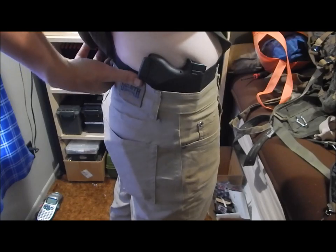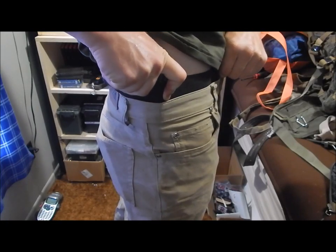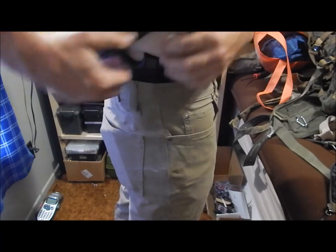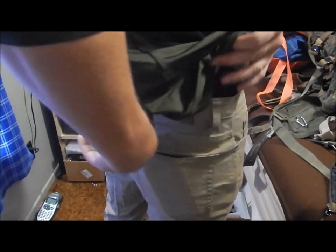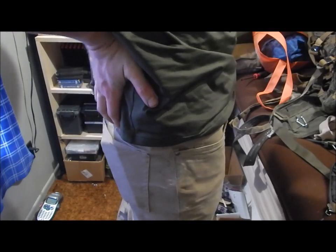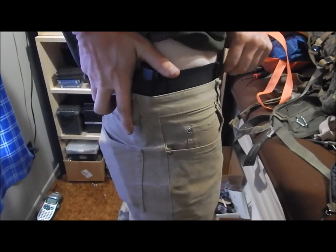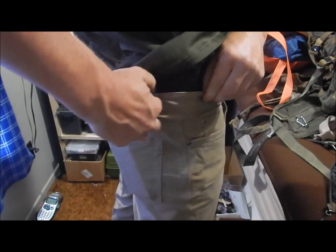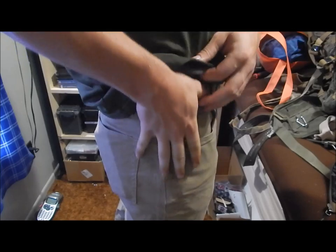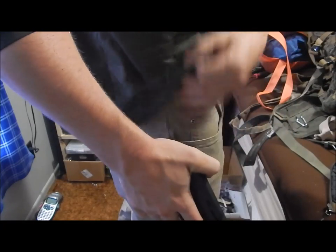Small of the back I can't do because of chronic back problems. I can go to about there, maybe a little more, right over this patch — but that's about it. The problem I run into is when driving, that pressure against my kidneys, and I already have chronic back problems, so it just doesn't work out for me. I tend to carry it right in line with the seam, so it's like I'm going into my pocket. It's pretty easy to draw and present it.